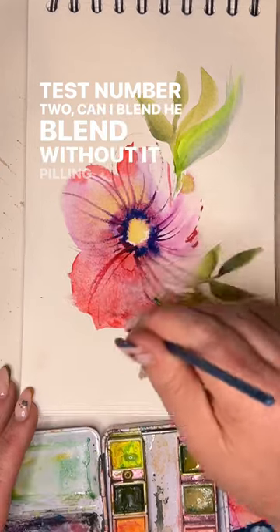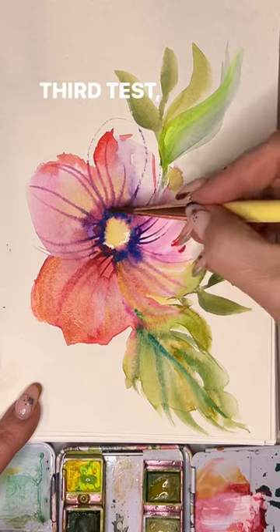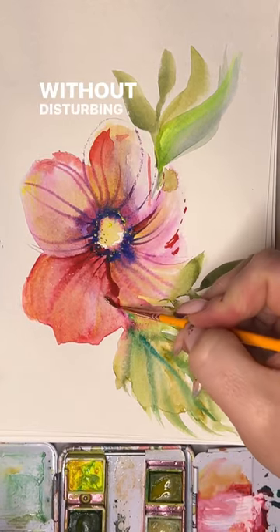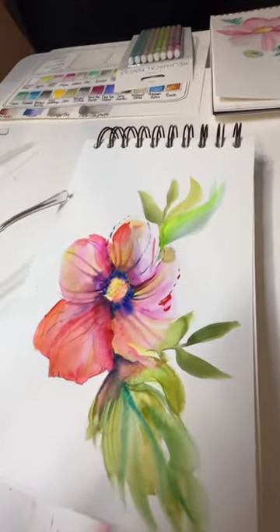Test number two — can I blendy blend without it pilling and getting all weird? Yeah. It dries fast. Third test: will it hold up to adding layers and glazing without disturbing everything underneath, then getting muddy and weird? Did this just happen for under $5? Would you use it?